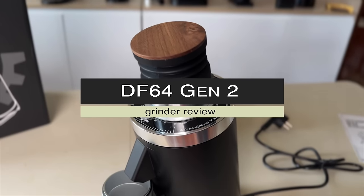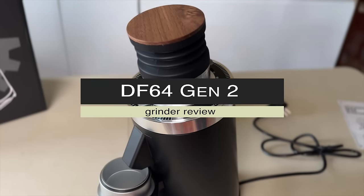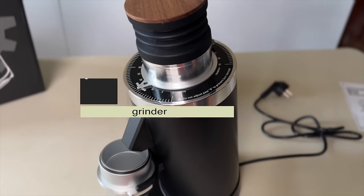Honestly, these DF people are not making it easy to be a Coffee Gear reviewer. It's only been two months since I reviewed the DF64V, and I was actually ready to go on summer holiday — pack up the studio, go away, just sip green tea for a couple of weeks, reset my taste buds. But then out of nowhere they dropped this one here: the all-new redesigned Gen 2 of the DF64, and just like that, holiday plans cancelled.